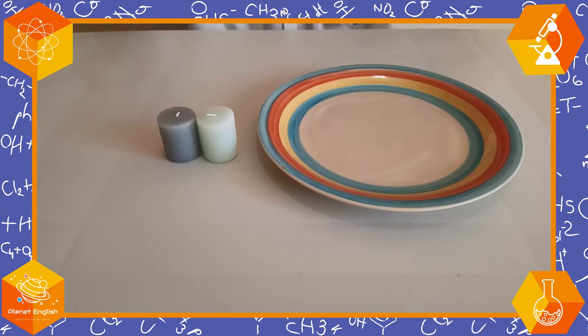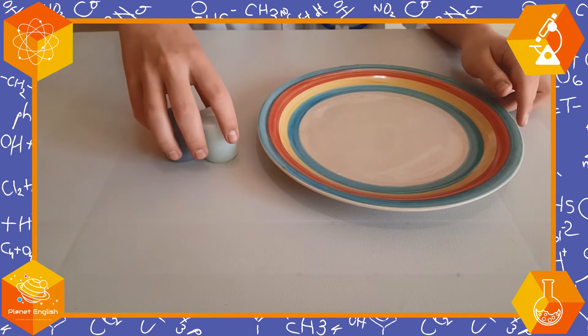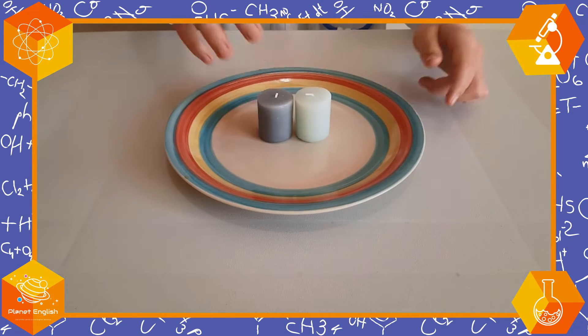Are you ready to make an extinguisher? Let's do it! First let's put the candles onto the plate so that they are safe.